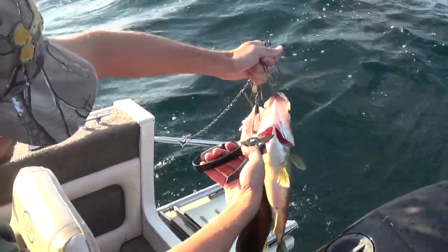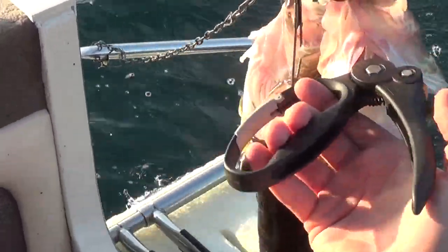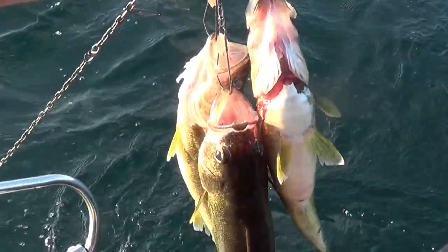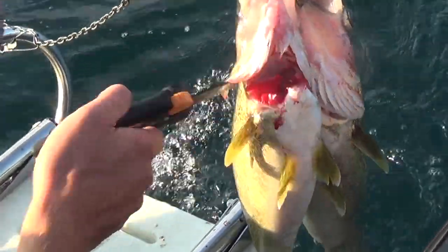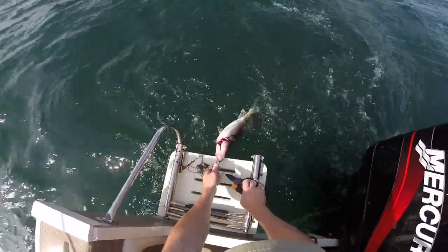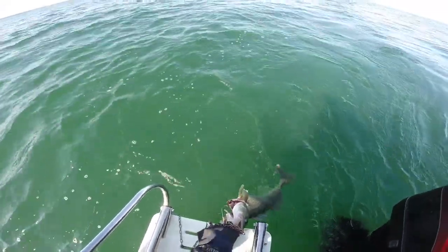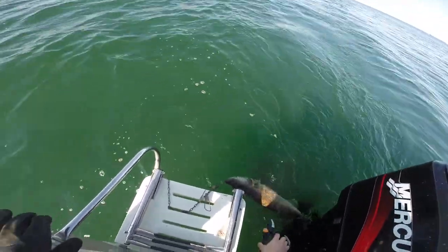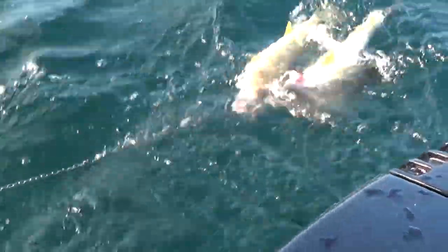What you're going to want to do is get right in under here where this comes up and meets the gills, and you're going to get as deep as you can and you're going to clip it. That'll sever this artery right here and your fish will bleed out real nice. Then you just throw them out the back and let them hang for a while, and that's it.